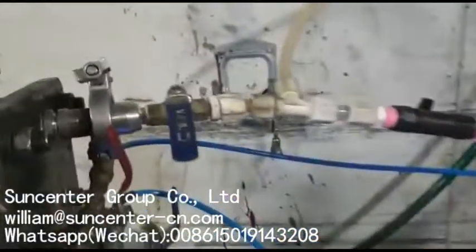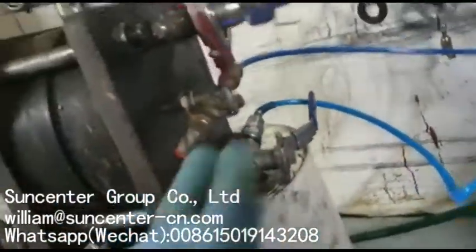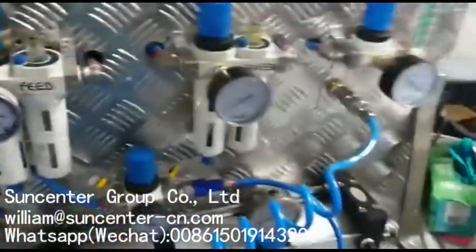Then when I go to washing, I close that valve, open first the pre-squeeze, and give it a pre-squeeze. All these pressures are set on this device.